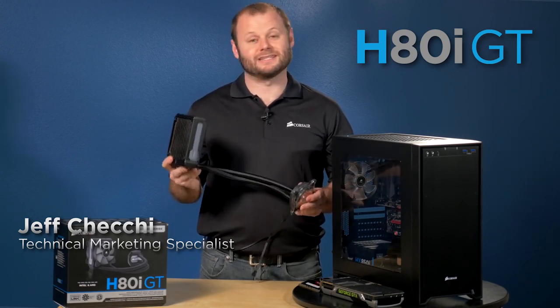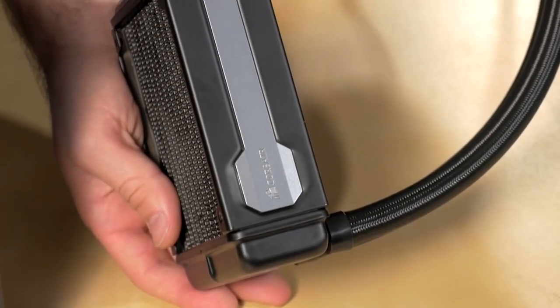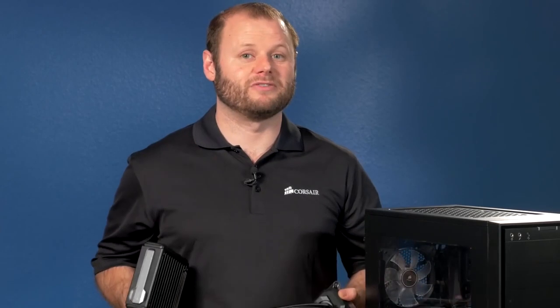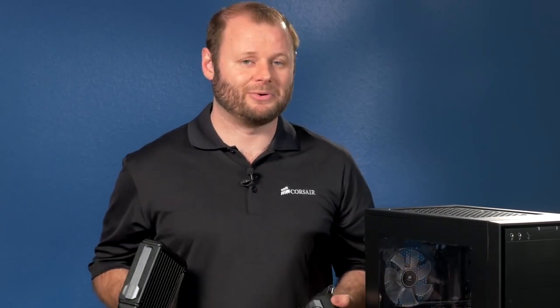First thing you're going to notice is the new look. We've updated the pump unit to give it a more streamlined design. The tubes are now sleeved and the radiator has an accented Corsair logo on the side to make it look more appealing when installed in your case. But the improvements we've made are more than just skin deep — we've improved on each of the individual components as well.